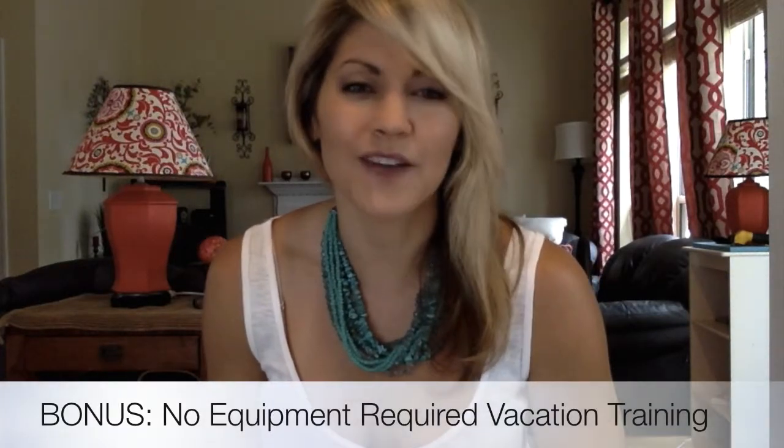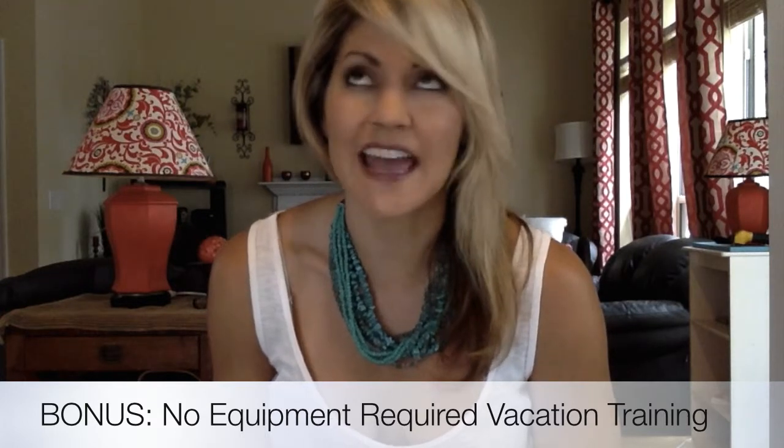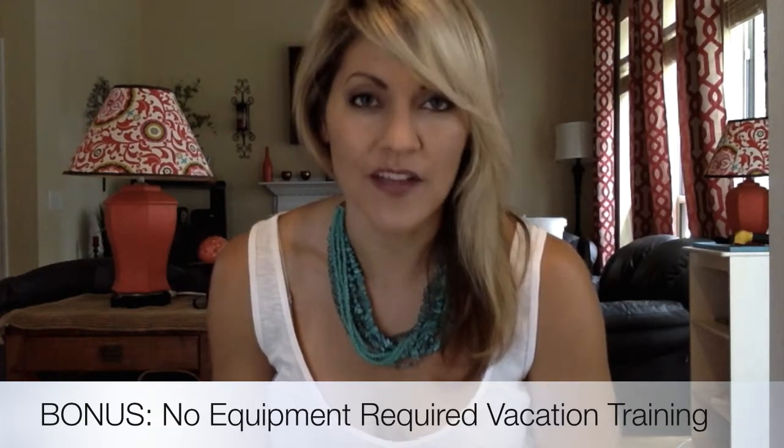You also have no-equipment-required vacation training. If you're going on vacation and don't want to take any equipment with you, there are three days of workouts for this vacation training that you can use anytime.